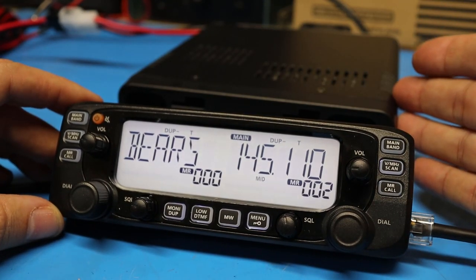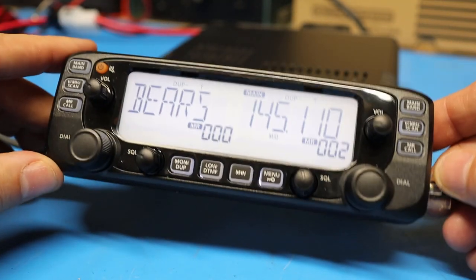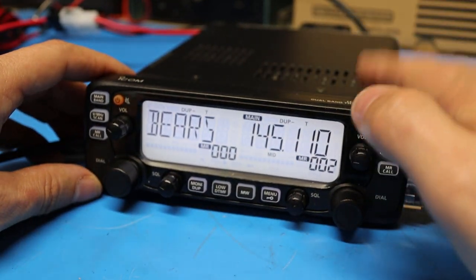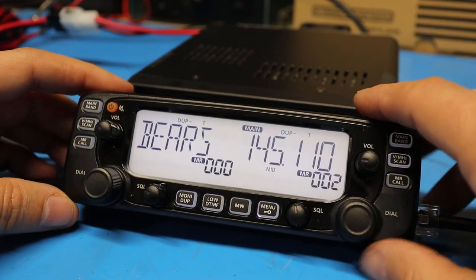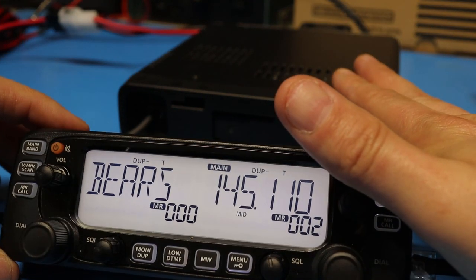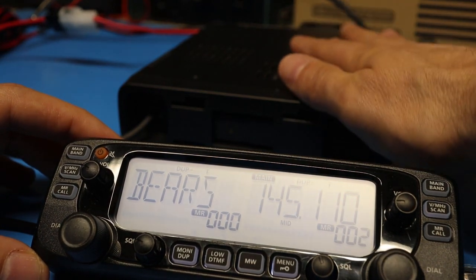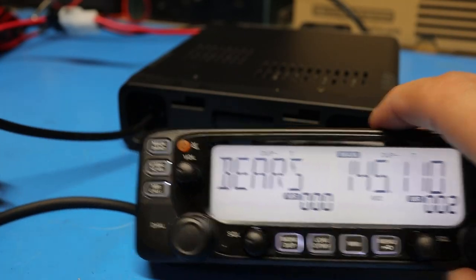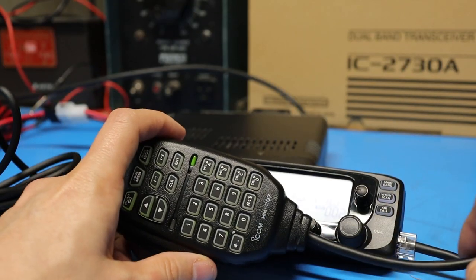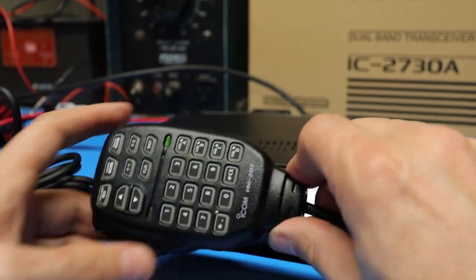The ICOM 2730 is a dual band ham radio transceiver with a detachable face. To mount the faceplate to the radio you have to buy a separate bracket from ICOM. I didn't buy that hardware because I'm going to mount this in my Chevy Suburban — the faceplate on the dashboard and the radio body somewhere else. ICOM supplies the cable to connect them, the HM207 microphone, and a double fused power cord.